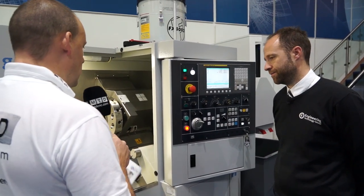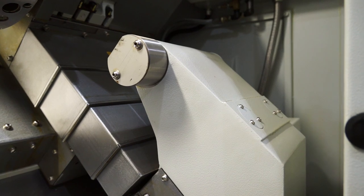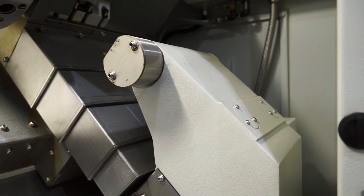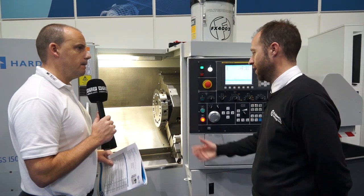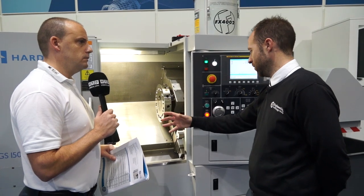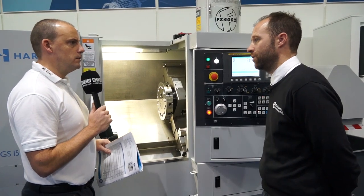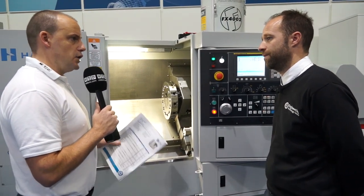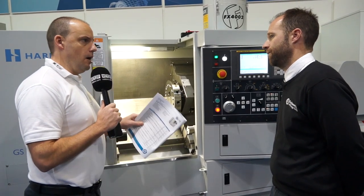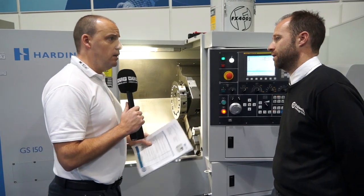Now, if I was doing bar feed work, I noticed we've got a tail stock in here. Is that programmable through the control? Yes, it's a fully programmable tail stock. For running in full production, the bar feed comes in, and we have a parts catcher there that can collect the part and drop it out into a bin on the front of the machine. So if we were stepping up to a small production run, we can have a parts catcher - can you have a parts conveyor, or just a catcher? Yes, there's a number of options on this machine.